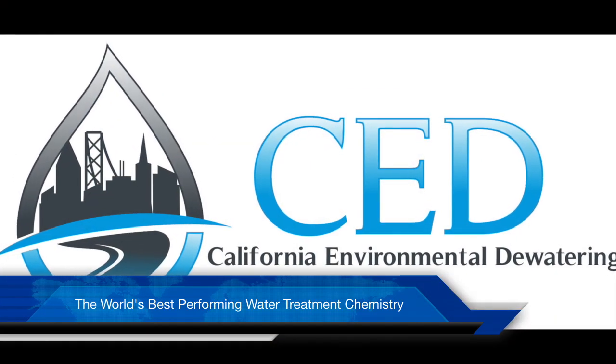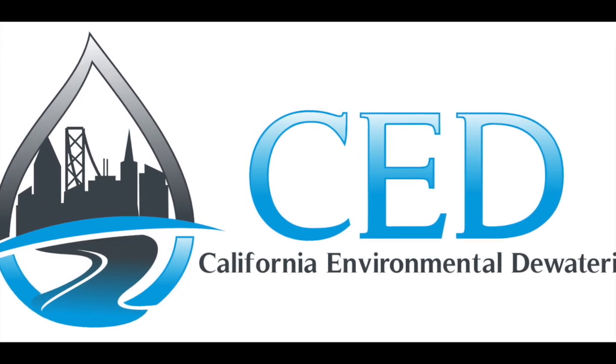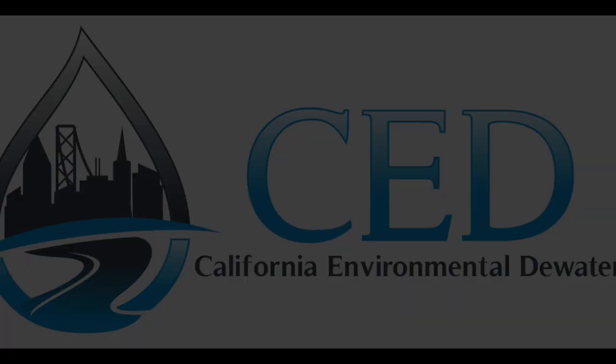For more information or to have CED test EF071 on your plant, contact us on our website. We hope you enjoyed our video. We'll see you next time.